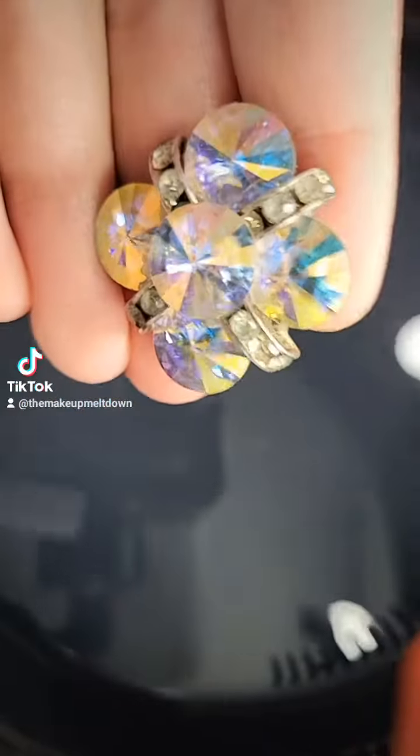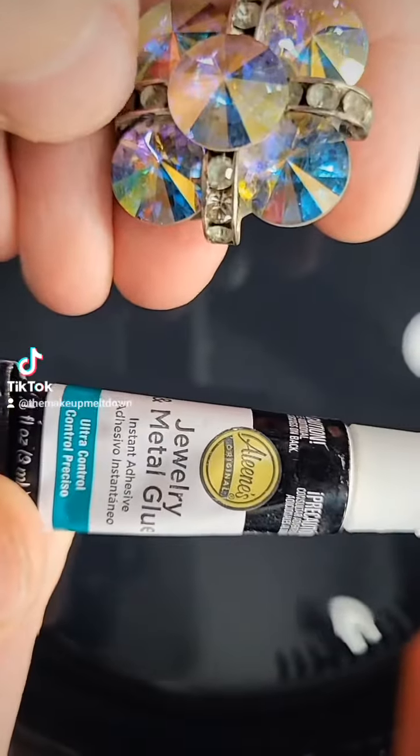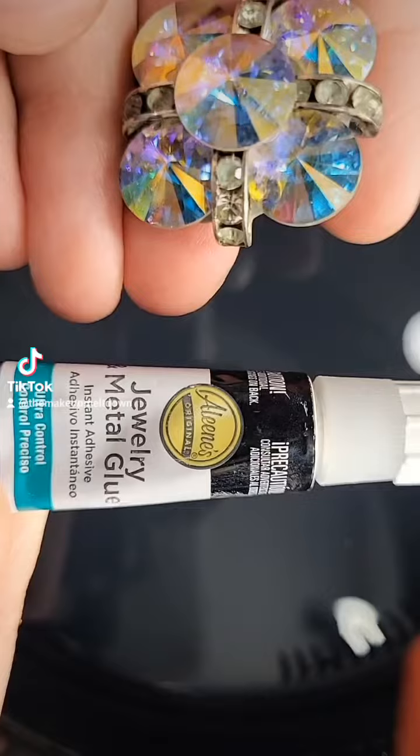As an aside, I already had to fix her — one of her gems had fallen off. I really recommend this jewelry and metal glue.